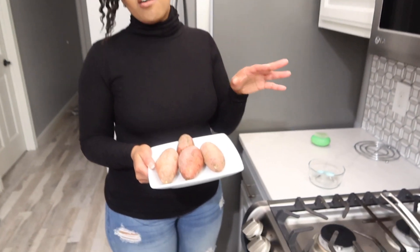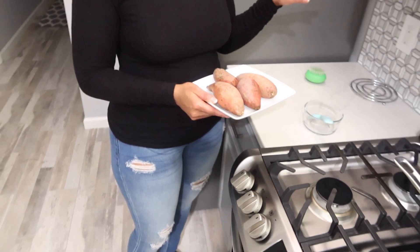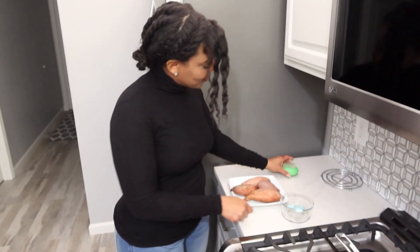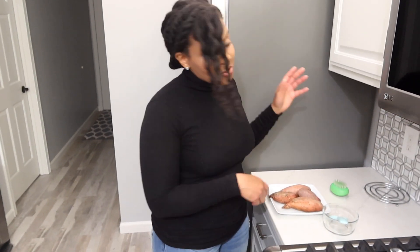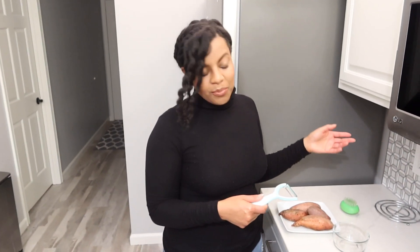I'm going to be starting with four sweet potatoes — they're on the small to medium side. Make sure you wash them really good; I like to use a little brush scrubber or something like that. I've done that already, so now I'm going to get them peeled. You have the option to peel them with a vegetable peeler or a knife — I like to use a peeler, it's a little bit easier for me.